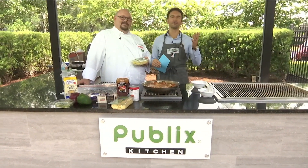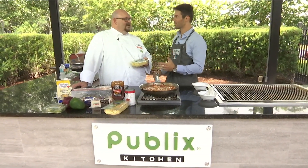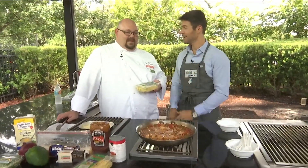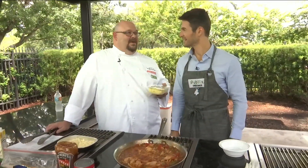Chef Tony is back, and we are in the Publix kitchen, so welcome back to River City Live. I'm not even sure what this is, but it smells delicious. What do we have lined up today? This is good stuff, but we'll get to that in just a moment.